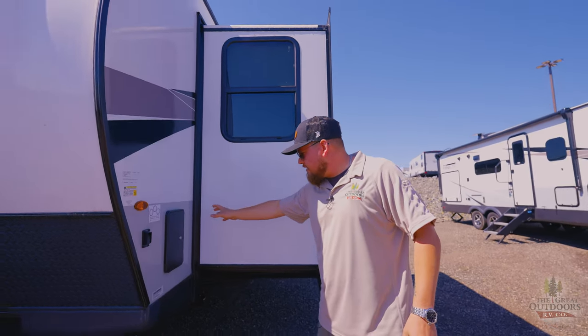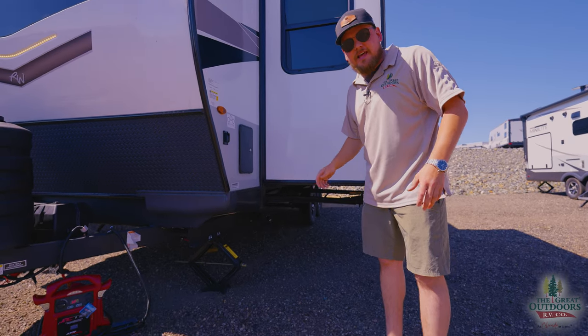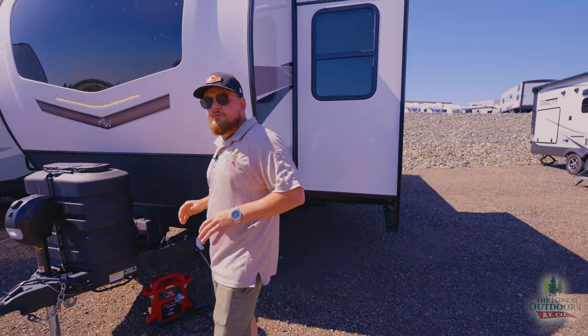There's an outside shower right here on the front of the camper, and independent stabilizers — everybody loves that — so you can level this to how you please.